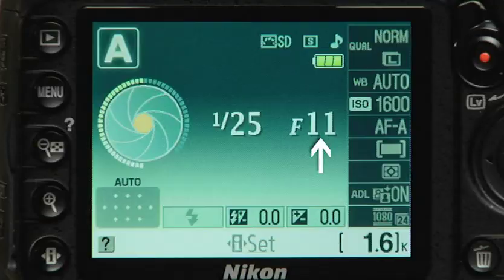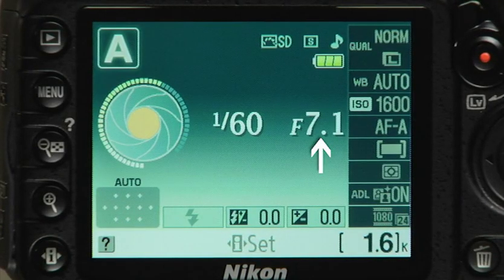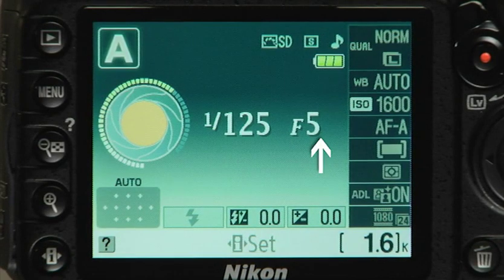Simply stepping closer to your subject will shorten the depth of field—you can see this when taking macro shots of small objects. The closer you are, the more shallow the depth of field becomes. For macro shots with deep focus, you will need to stop down the aperture, to f22 for example. The third factor is focal length: a telephoto lens creates a shallow depth of field where the face is in focus but the foreground and background go soft. As you pull back and change to a shorter focal length, the foreground and background come into focus. You can also control depth of field by adjusting the size of the lens aperture.